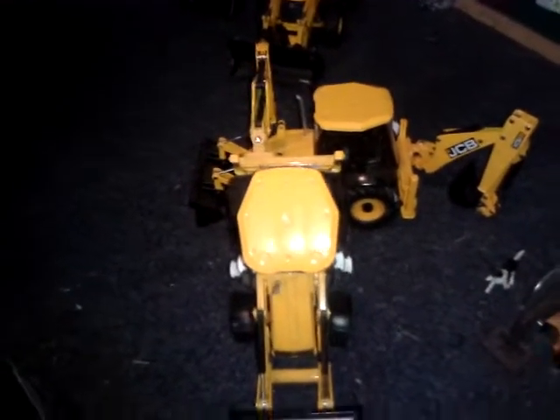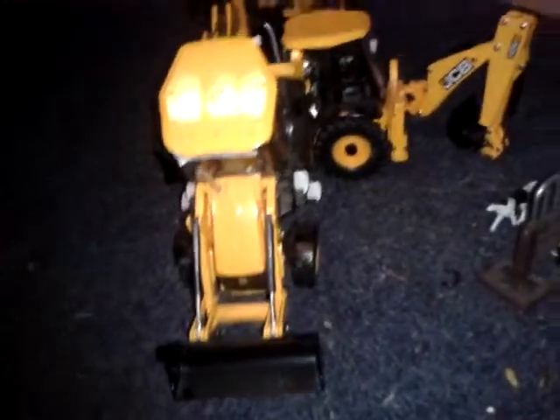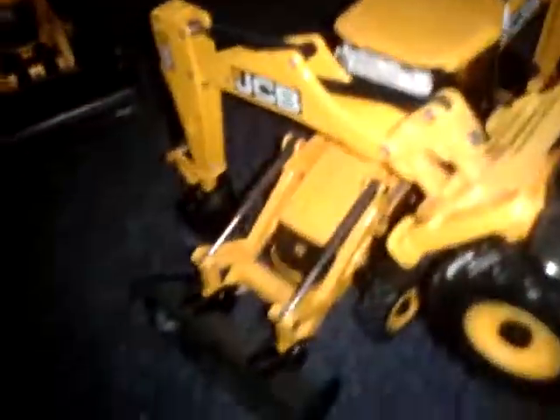Hi guys, this is another video of sort of my GCB collection. I've got two GCB 3CXs made by Batanz. They're pretty well detailed, but the front buckets, they're not what they should be, and the back actor, they don't really stay up that much, but oh well.